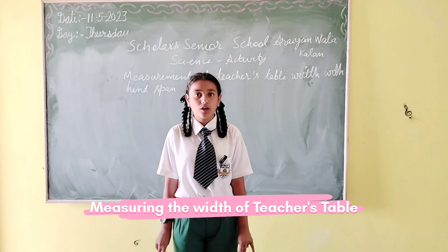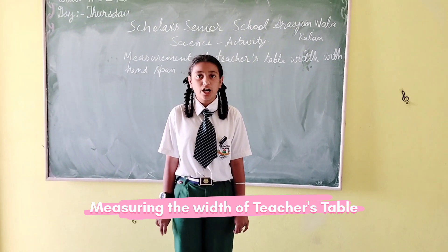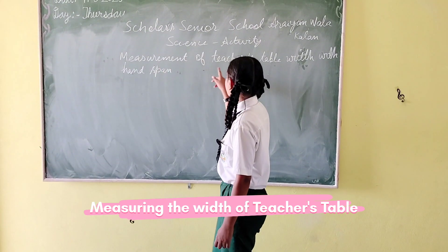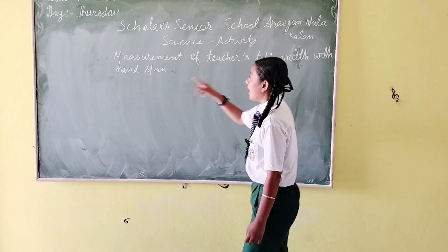Hi everyone, I am Rav Pitkar from Scholar Senior School. Now I am going to perform an activity on measurement of a teacher's table with hand spans.